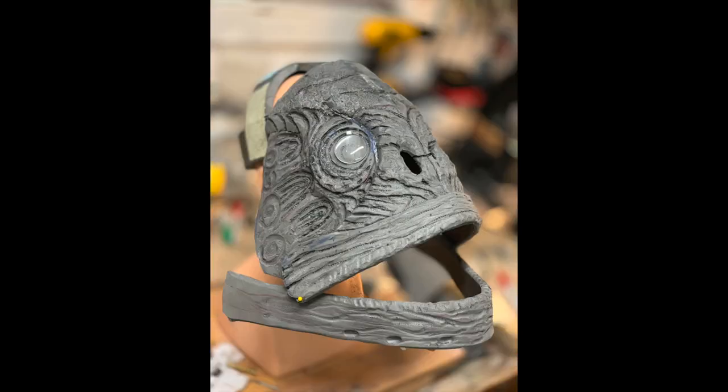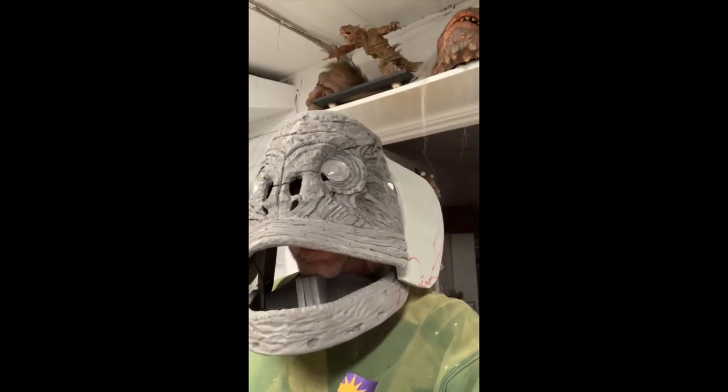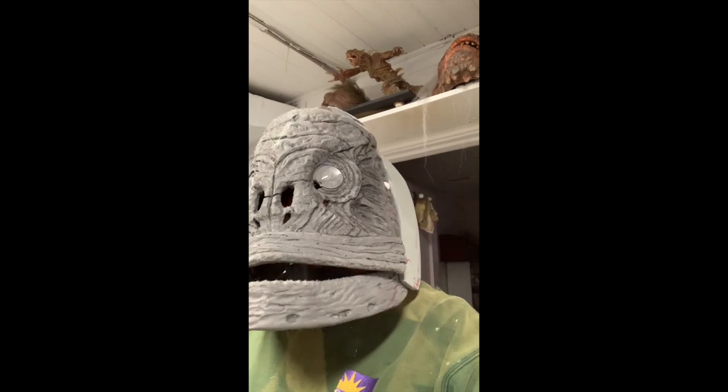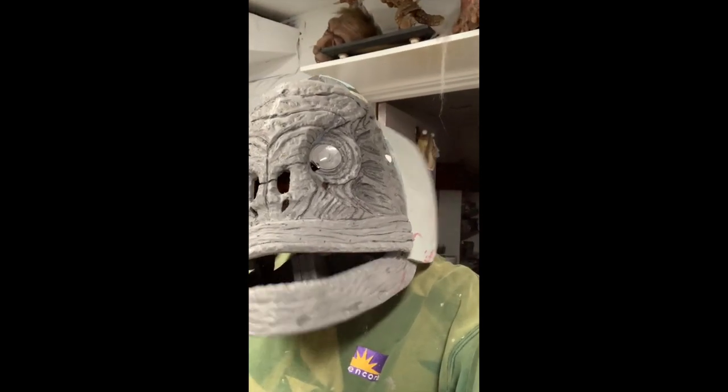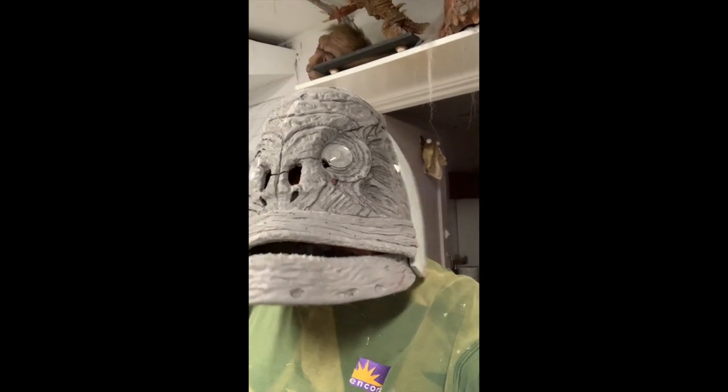I really need to work a lot more with EVA sculpturally, but it was working well enough. I did a quick gill mechanism based on the mouth. Unfortunately I built this on my own head and not Xena's — she's a foot shorter than I am, so there were some issues down the line.